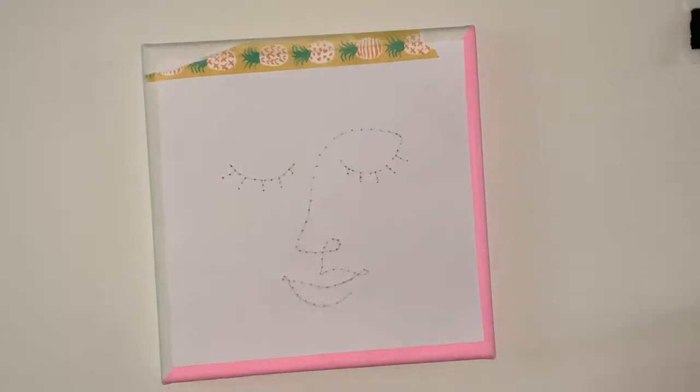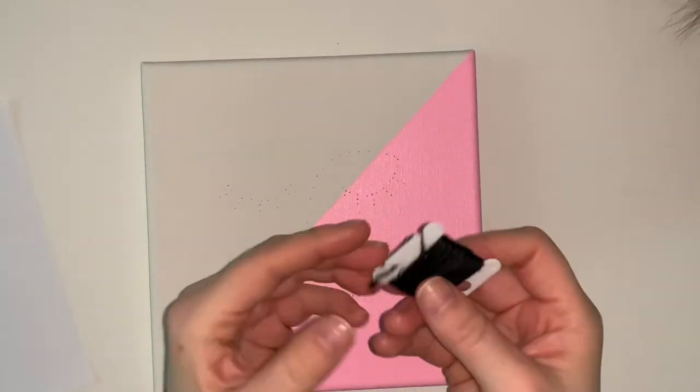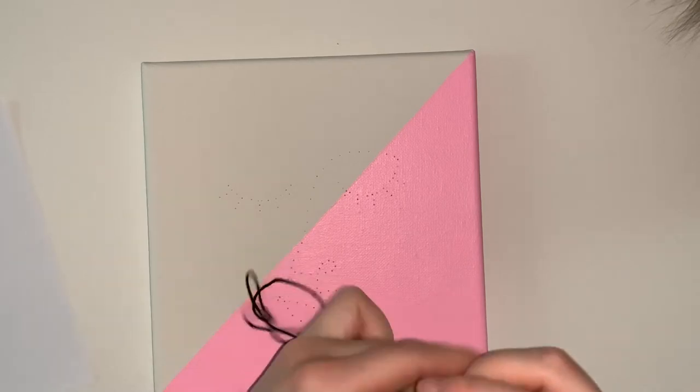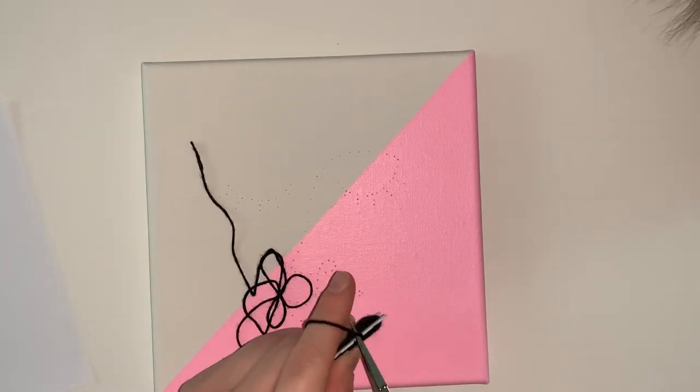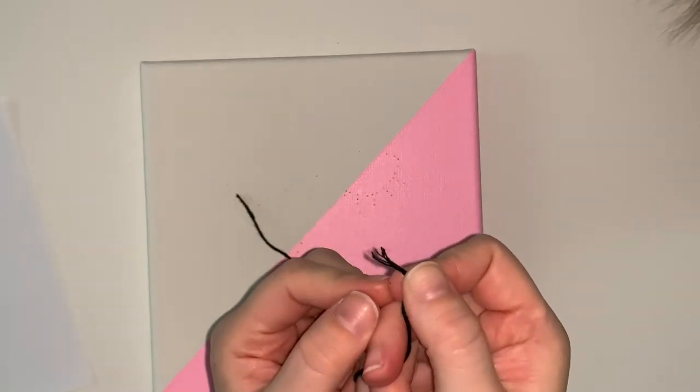Now we're ready to start embroidering on the canvas. Once you cut a piece of the embroidery floss, you can separate it and use only a couple of strands of thread. The more threads you include, the thicker your outline will be. For this design, I'm only using two strands of floss.